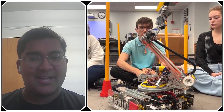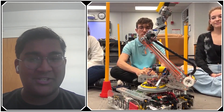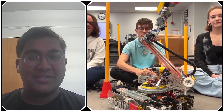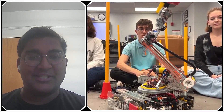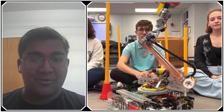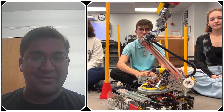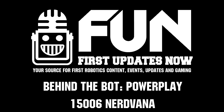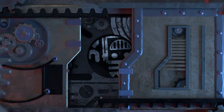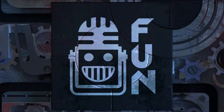Nerdvana, thank you so much. I'm sure everyone's really looking forward to seeing you play at the Florida State Championship in early March — I believe March 4th. Good luck with your practice and working on your robot and software. Reporting for First Updates Now, I'm Abbas. Thank you.